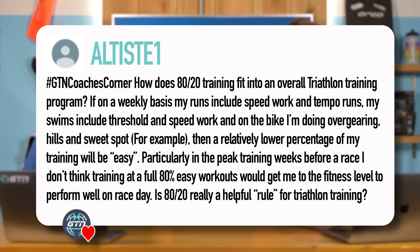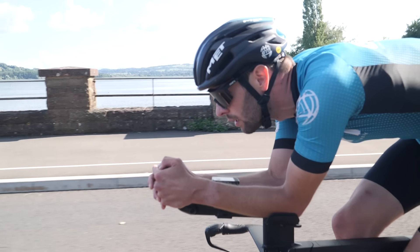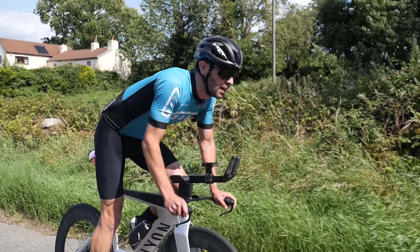The first question: does 80-20 training fit into an overall triathlon training program? If on a weekly basis my runs include speed work and tempo runs, my swims include threshold and speed work, and on the bike I'm doing over-gearing hills and sweet spot, then a relatively lower percentage of my training will be easy. The short answer is that 80-20 doesn't really fit into your triathlon training. It's a rule of thumb to prevent you doing too much high-intensity work and not enough aerobic work, because triathlon is aerobic.